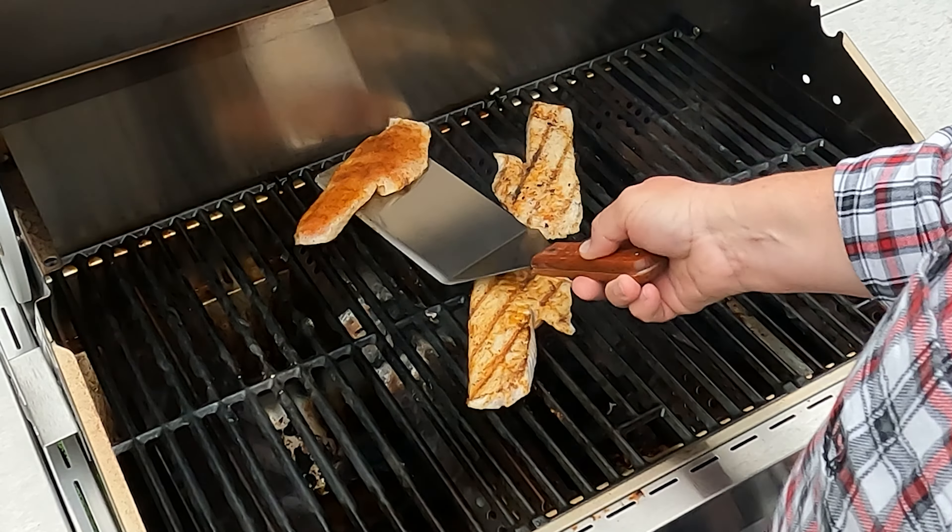Nothing like grilled fish. Secret: flip early, hot and fast. We have this grill running at between 400 and 500 degrees on the thermometer. Don't forget to put some good non-stick spray on your grates. So there you go — perfectly grilled fish every single time on the Monument gas grill.